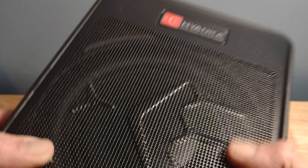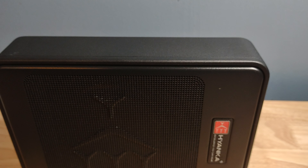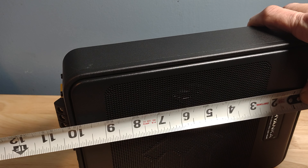It feels extremely nice, guys — it really does. It is an all-aluminum chassis like they said — they didn't lie there. Now let's check on these measurements. We're going to have to allow for some wire clearance when mounting.